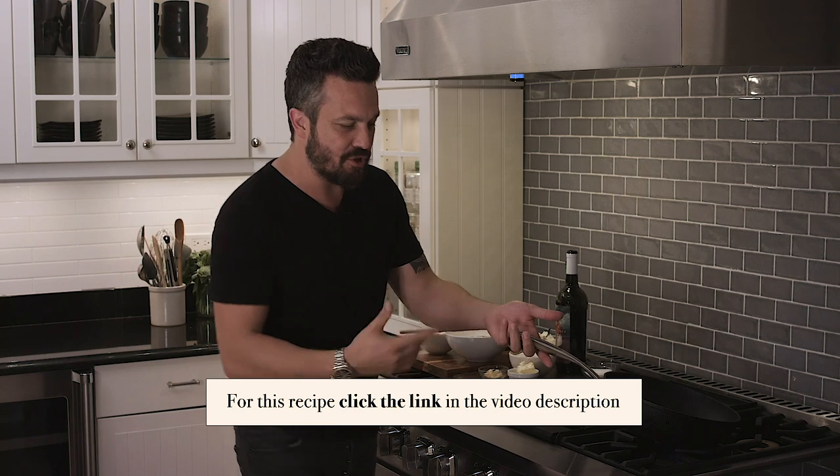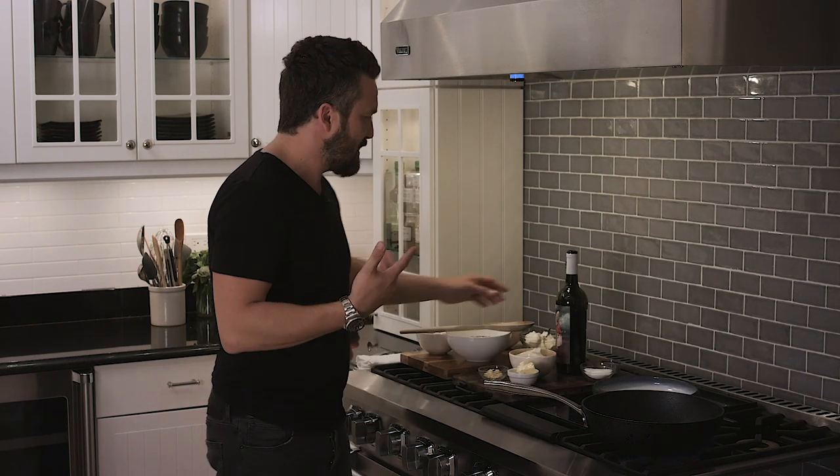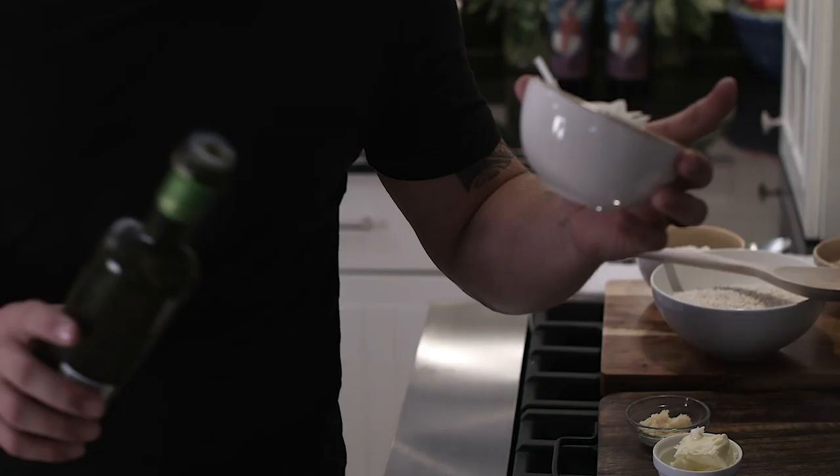In order to make a great risotto, you have to layer the dish with some flavors. In this case, we're gonna have onion and garlic as a base.